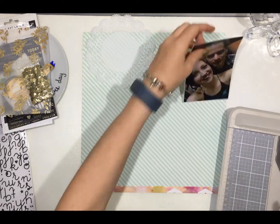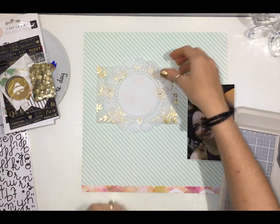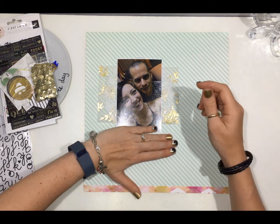I pulled a doily from my stash, and the vellum that I got in a few kits ago from Kylie — it's from the Maggie Holmes Bloom collection. I just wanted to use that as a bit of a layer for some prettiness and gold.